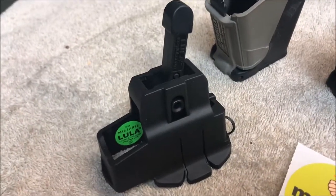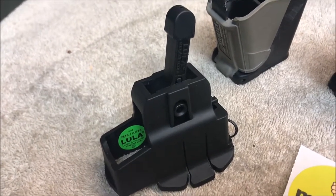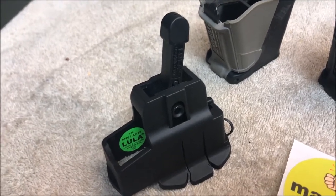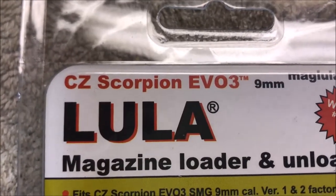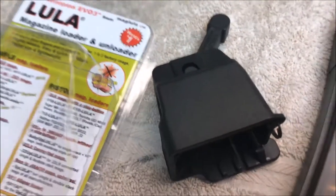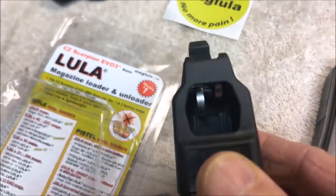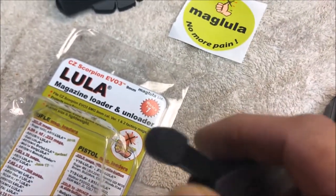I've also got one for .223 loading, which is pretty common — people have been aware of these loader devices for a long time. But there's a new product out: Maglula has a magazine loader for the CZ Scorpion Evo 3. It's pretty new. This is the device right here next to me — you can see what it looks like. There's where you drop in your nine millimeters and it toggles back and forth.